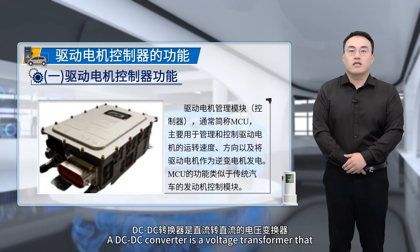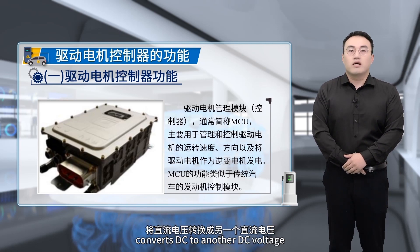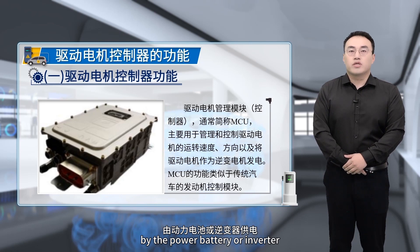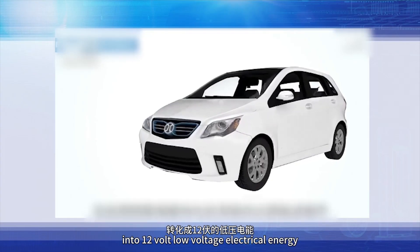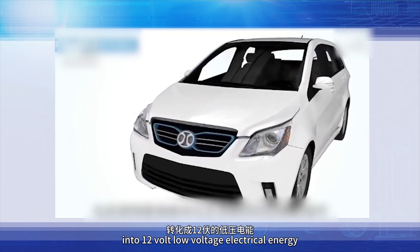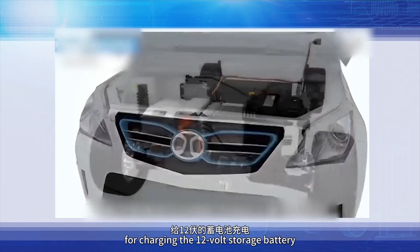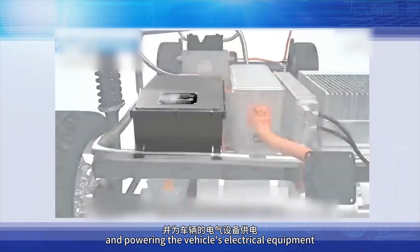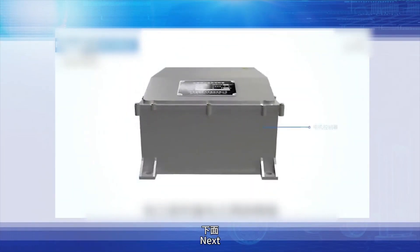A DC-DC converter is a voltage transformer that converts DC to another DC voltage. It converts the electrical energy generated by the power battery or inverter into 12V low voltage electrical energy for charging the 12V auxiliary battery and powering the vehicle's electrical equipment.